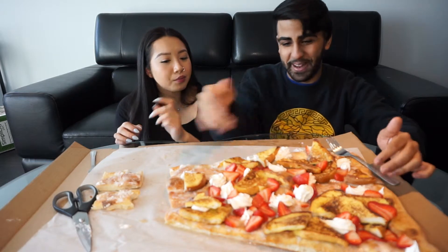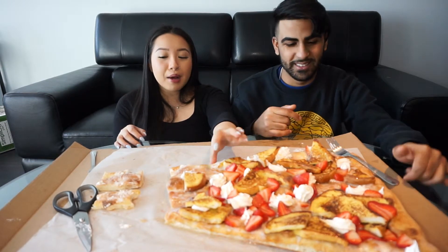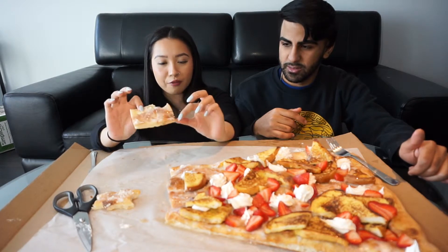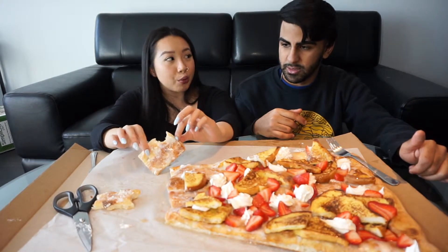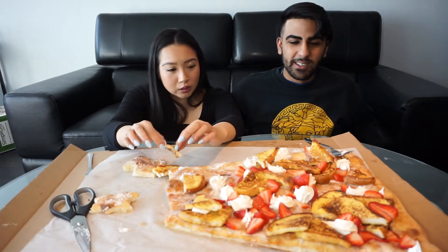I genuinely thought we'd be able to finish this whole pizza. The only reason we can't is because there's such thick bread underneath for the base — that bread fills you up really quickly. I looked at this pizza and thought it's big and it's so sweet; it's very filling.